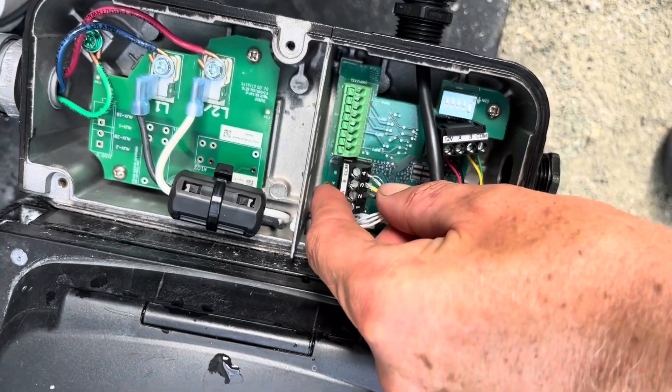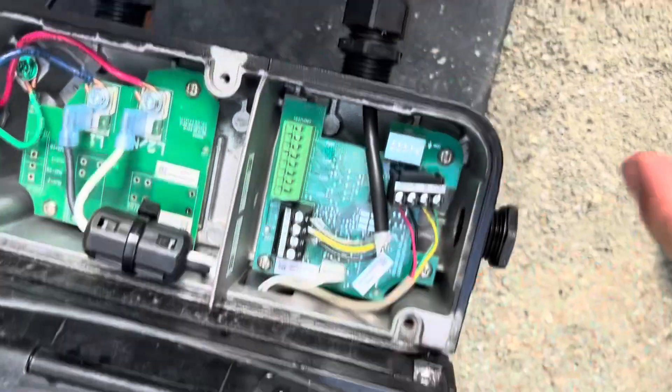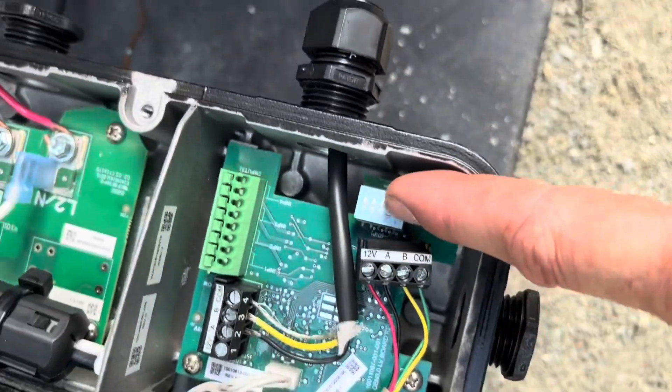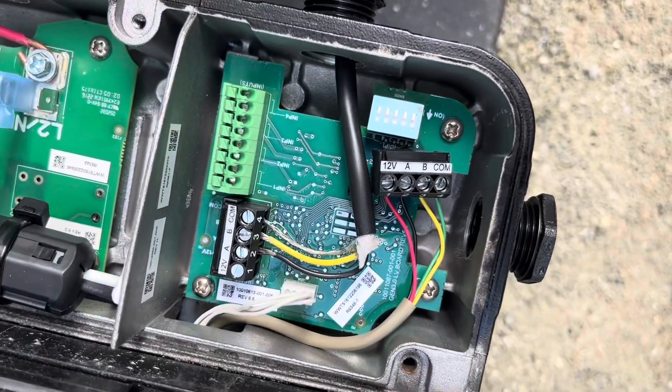Now we're just going to plug it in. This little plug just kind of pops into place — just push it down. Then you've got dip switches down here. You want all your dip switches to be down in order for it to communicate with the ProLogic.